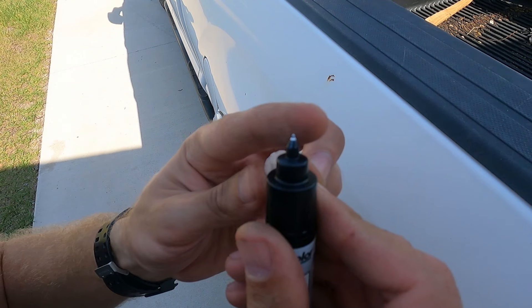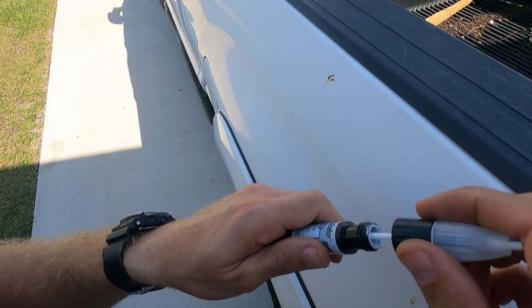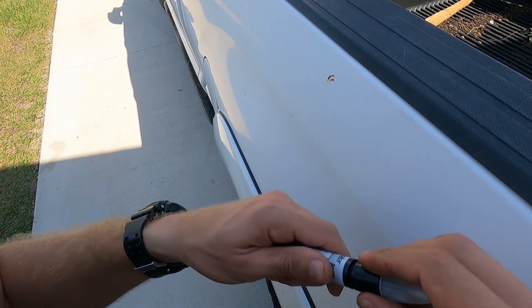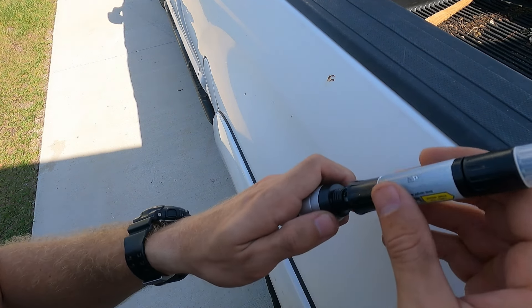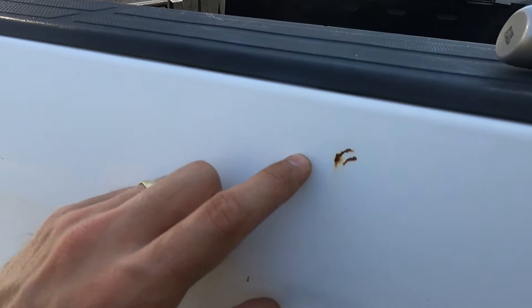Once you take that off, you've got your fine point paint repair right here. Unscrew right here and you've got a tapered brush to dab paint onto bigger spots. Then after you've let it dry for 30 minutes, you open up and you've got a clear coat brush right here.